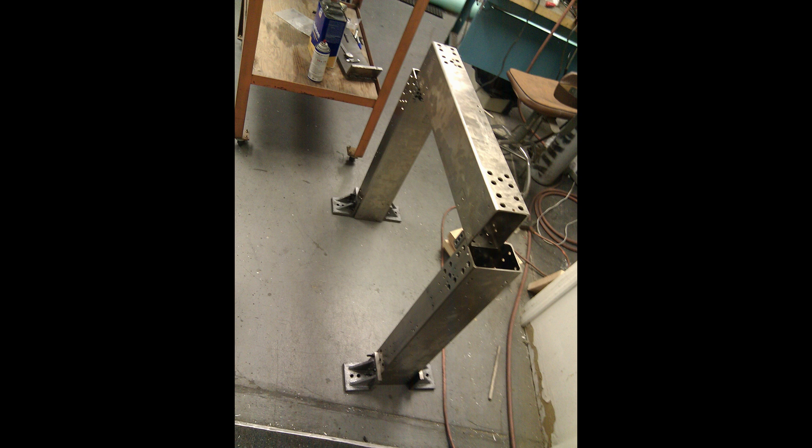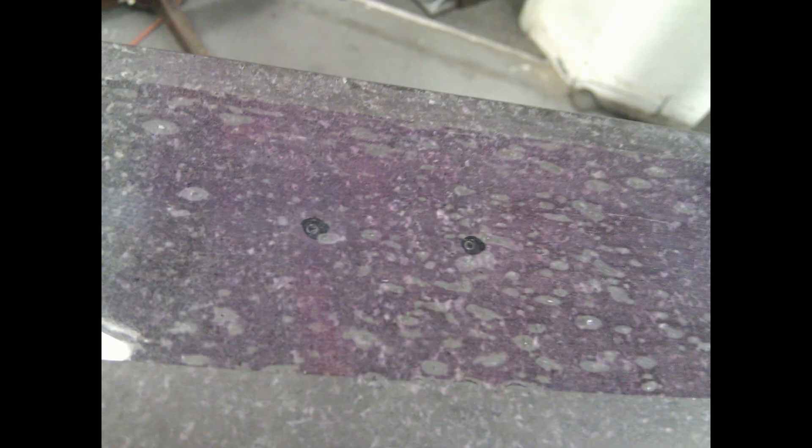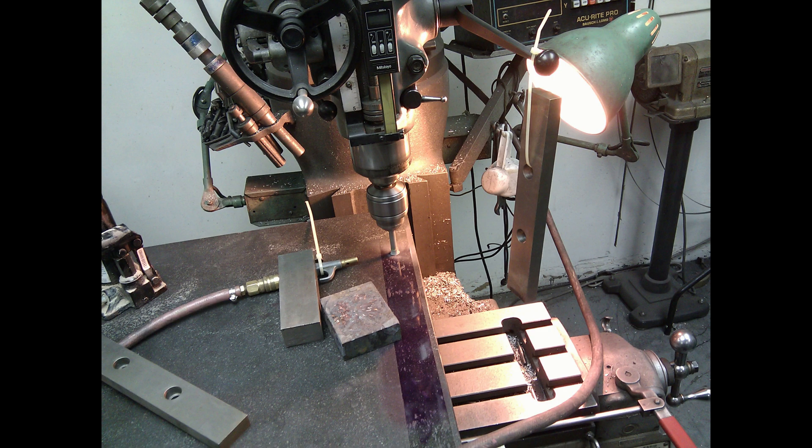After putting together the gantry, I placed it on the granite plate and used some layout fluid to mark where in the granite table I should drill the holes. Just using a marker wasn't accurate enough, so I went back and took some transfer punches to mark exactly where I wanted to drill. Then with the help of some people I was able to lift the granite surface plate on top of the Bridgeport mill. At first I tried to drill through the plate with a cheap diamond bit, but that didn't work very well.